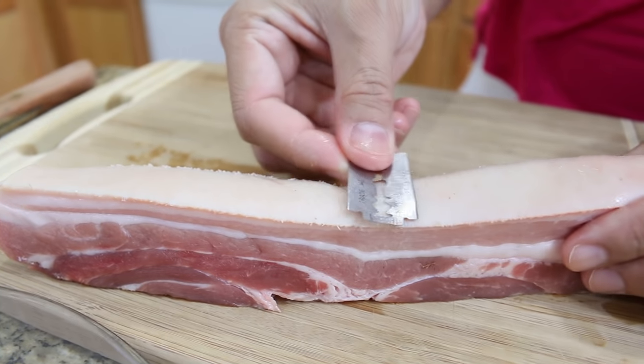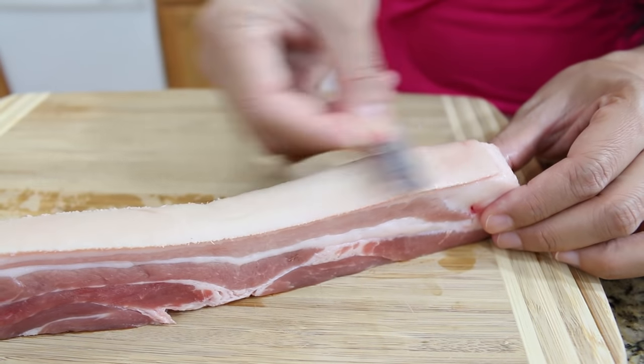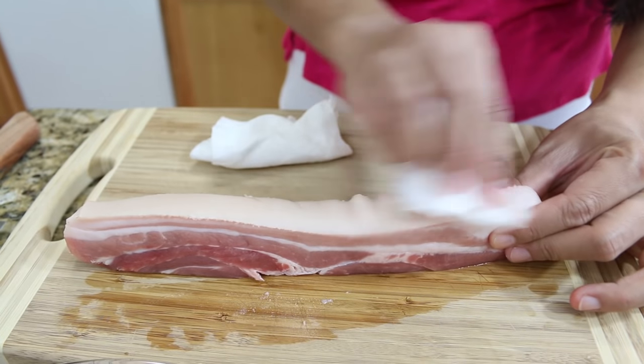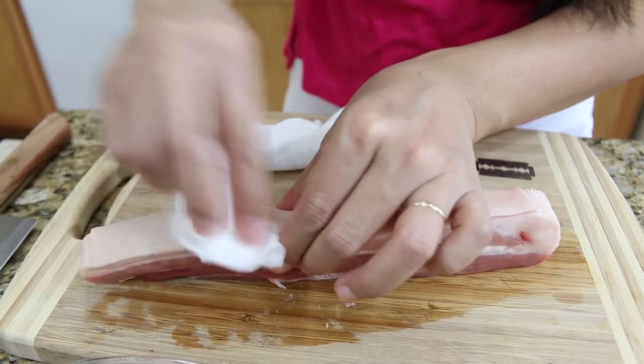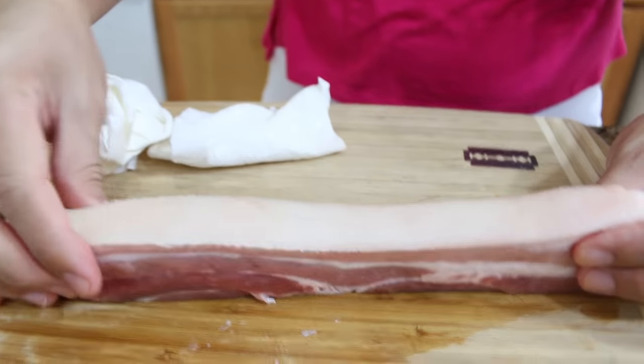For the pork skin, I'm going to use a razor to clean it. After we finish using the razor blade, clean it really fast with a paper towel to remove everything from the pork skin. Your pork skin should look clean and dry like this.